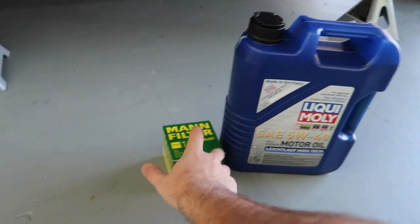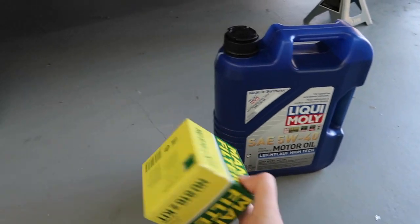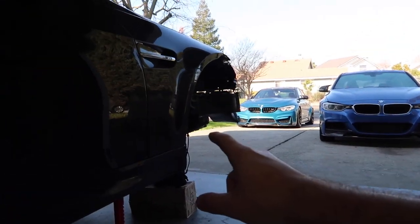This is actually from FCP Euro — lifetime warranty. Literally, once you use this filter and oil, you can put the used oil and filter back, send it back to them, and they'll send you a replacement. So that's pretty awesome. Let's go ahead and pull up the 328 and do that oil change before we start working on the beast.